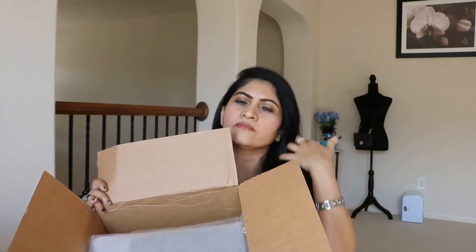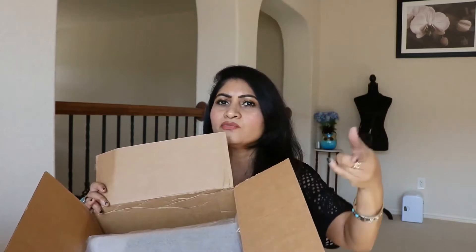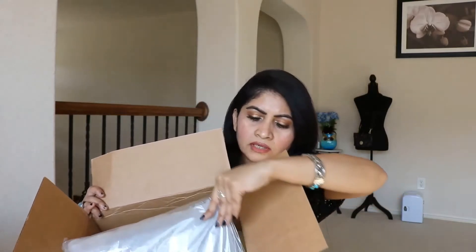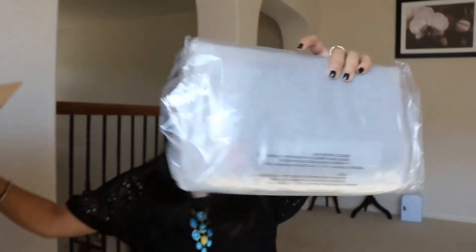Underneath that there's another one. The one underneath I'm going to unbox as a separate video because this video would become too long otherwise - when I unbox, I also review it, I show everything, mod shot, I give everything. So that one will be a different video, stay tuned for that. So first let's do this one - I want to do the same color one. So I'm going to be unboxing this one.